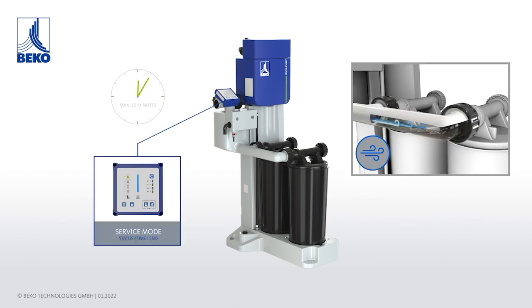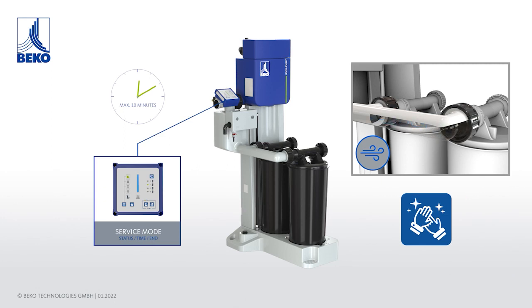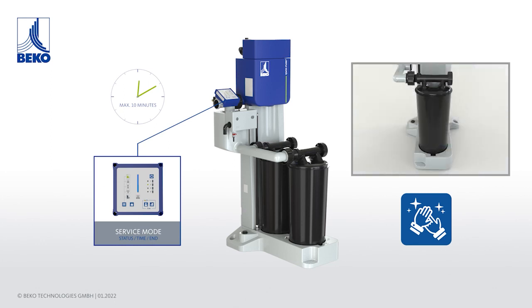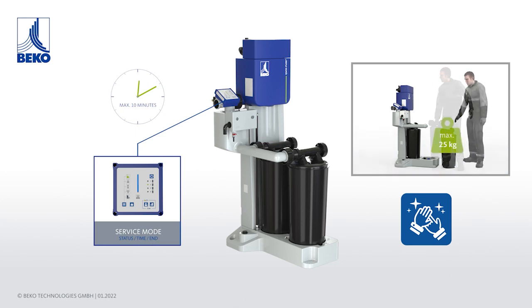At this point, condensate residues are automatically forced out of the cartridge's tube system with several small blasts of air. There are also integrated base valves to prevent condensate from escaping from the cartridge. The firmly sealed cartridge can now be easily removed and replaced. With a maximum overall weight of 25 kilograms, the saturated cartridge can be easily and conveniently transported.